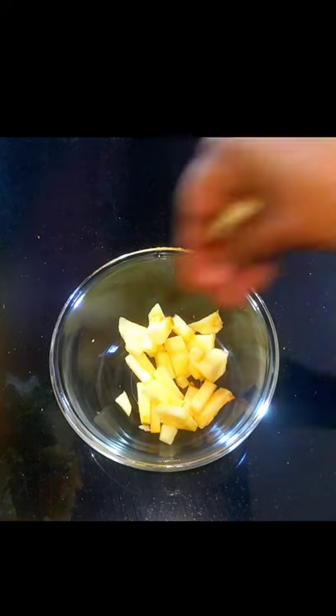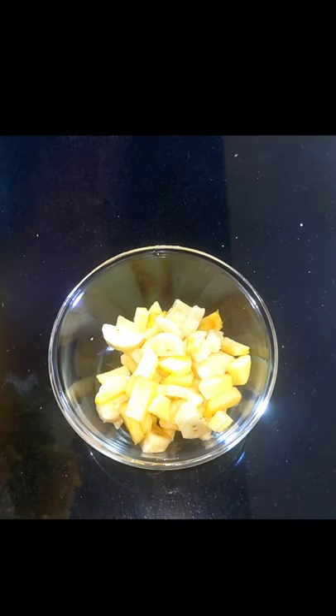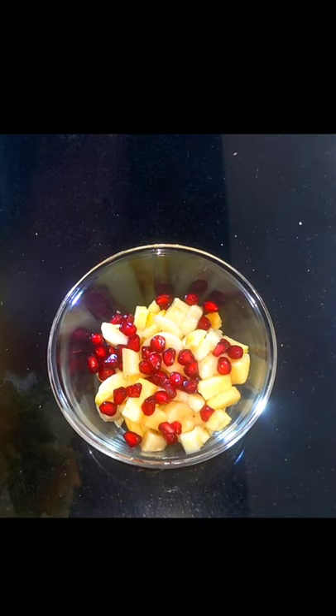We are going to cut a bowl in the same size. We are going to add a little apple.